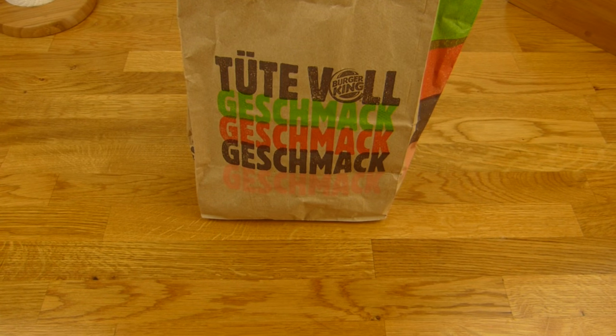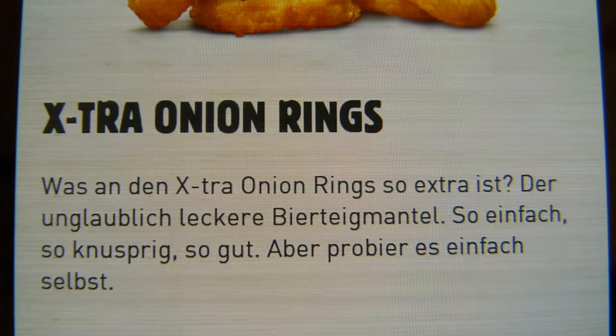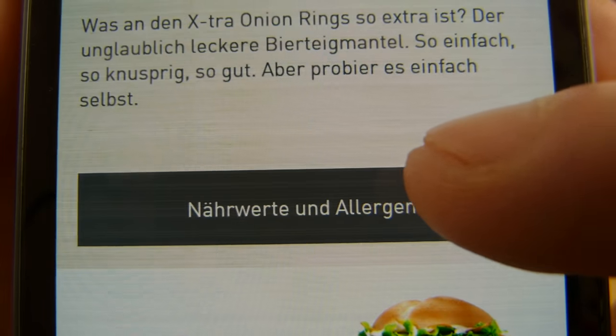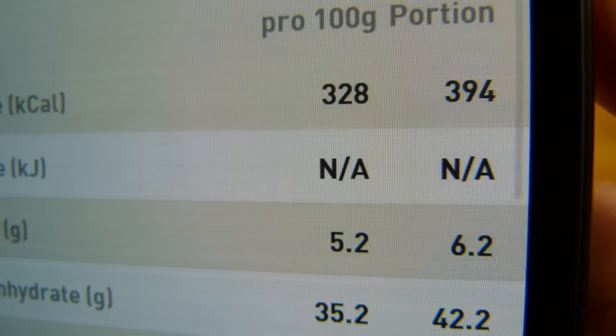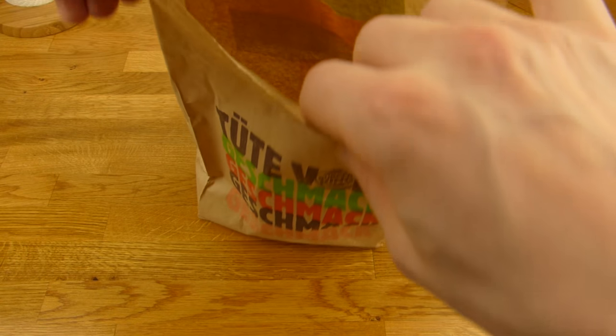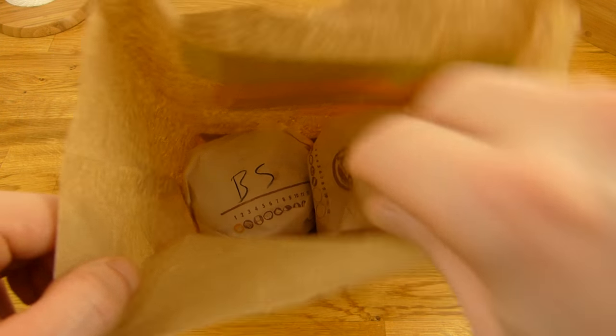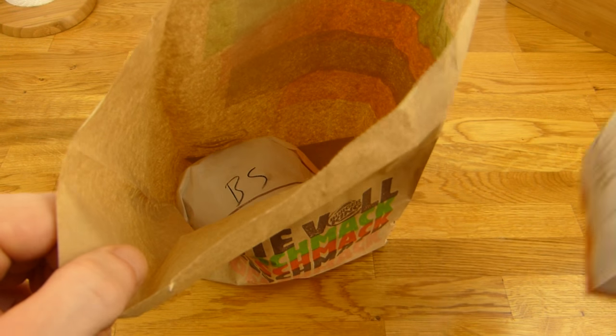And the onion rings — let's check those quickly. There's also beer flavor in the coating. That's a small portion, so I guess that's correct. 400 calories — a lot of grease in it, I think. And as you can see, no napkins. Very nice, I like that.